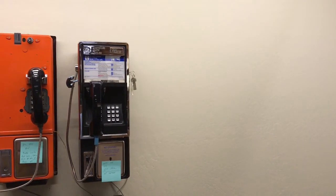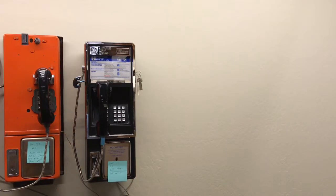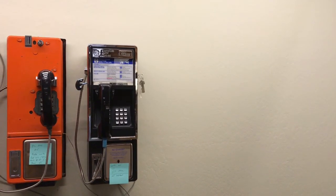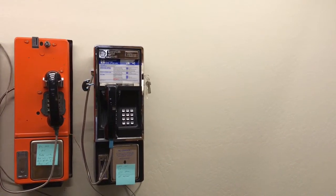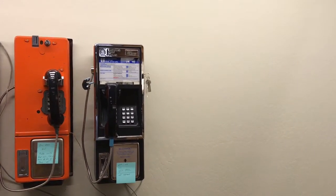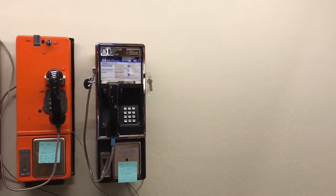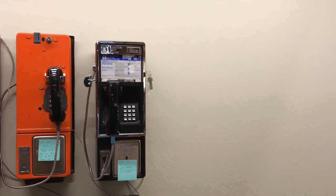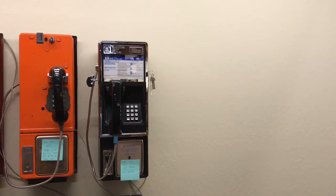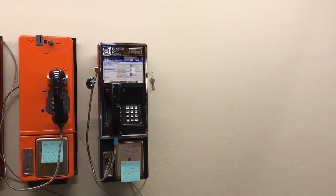The black phone on the right is a Western Electric 3A Cointel phone. This is the replacement for a 1D Series P phone. This is a line-powered coin phone, which means it works on a standard coin line. Apparently, from the information I was told, these phones were used in California and Colorado, and they were an experimental phone.